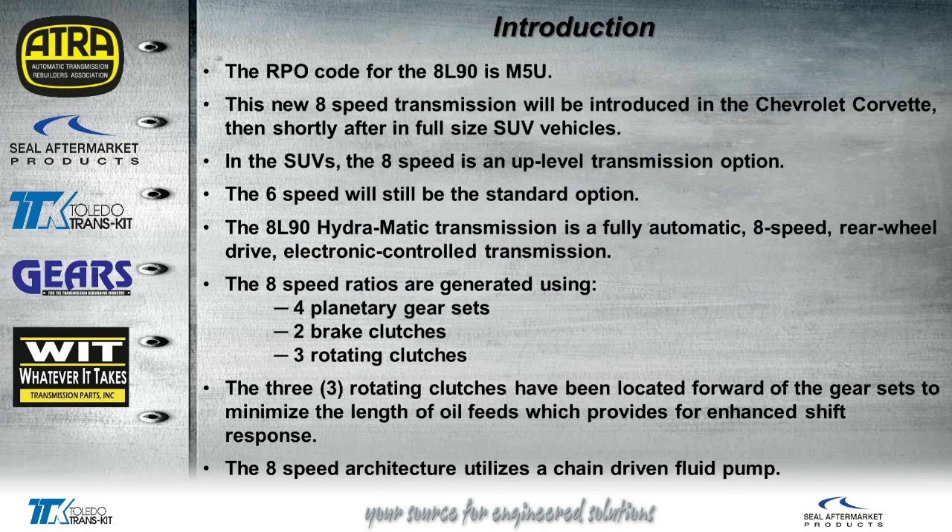The RPO code for this unit is M5U. This is a fully automatic 8-speed. The 6-speed will still be a standard option. It has four planetary gear sets, two brake clutches, and three rotating clutches. The three rotating clutches have been located forward of the gear sets, up in front of the planetaries. This was to minimize the length of oil feeds to the actual clutches to enhance shift response. There's also a chain-driven fluid pump, very similar to the ZF8.